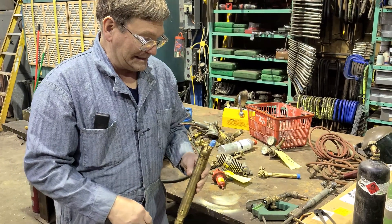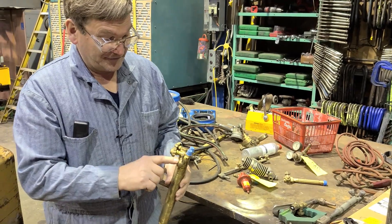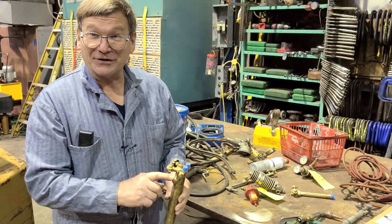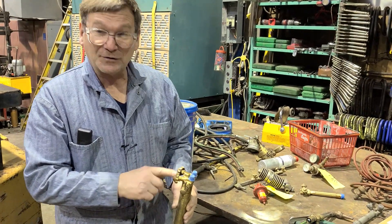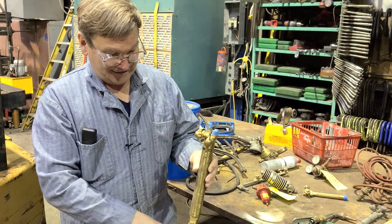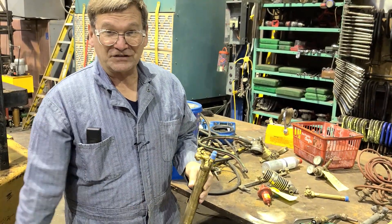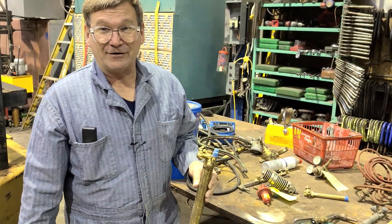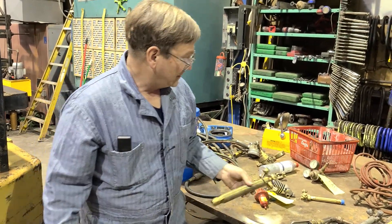Most of them today are electronically controlled, so this valve won't be here — it will be a solenoid instead, and probably solenoids for these two as well. You'd probably adjust and set these, and it'll have an electric igniter here too. So it ignites, gives a certain amount of time until it figures it's hot enough, or it might have an infrared sensor, and then it starts cutting and making parts.